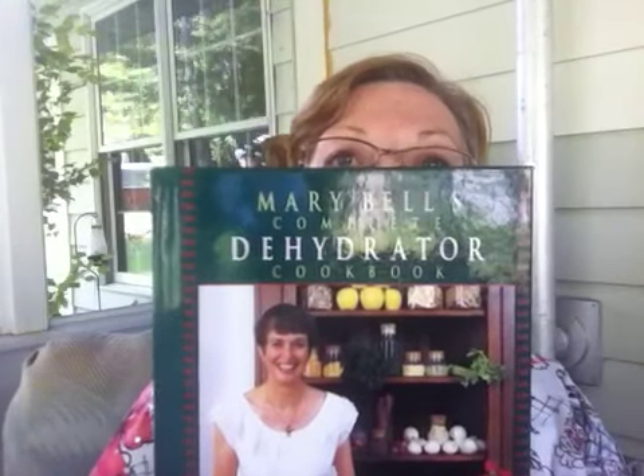One is a cookbook — it's Mary Bell's Complete Dehydrator Cookbook. Her cookbook is awesome, it's for everyday use. She has a lot of really good information and she tells the story of how she got started. It's kind of nice.